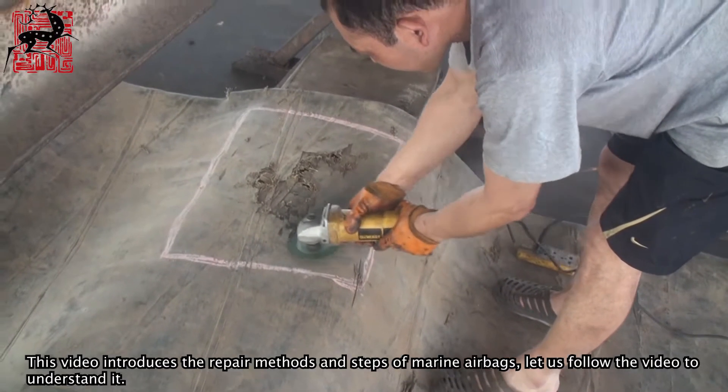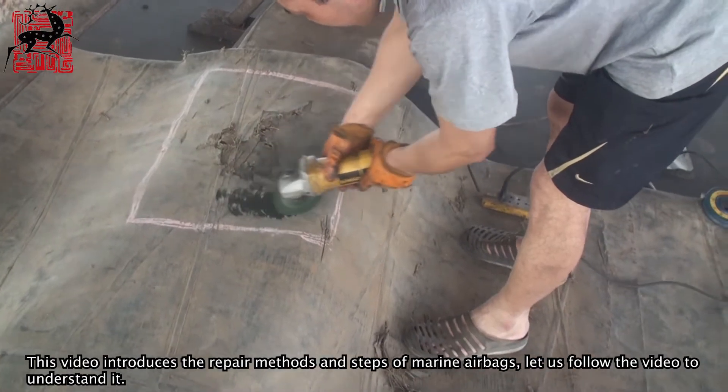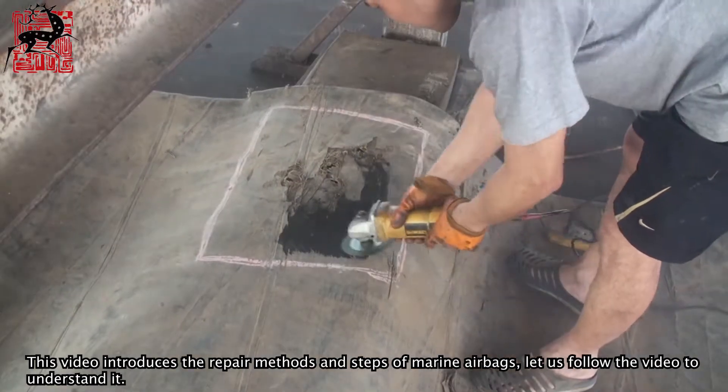This video introduces the repair methods and steps of marine airbags. Let us follow the video to understand it.